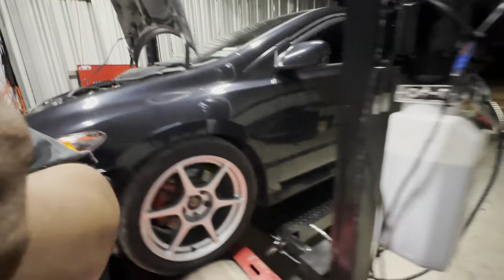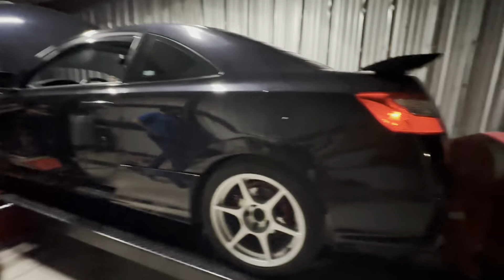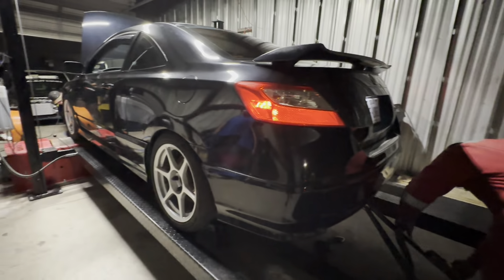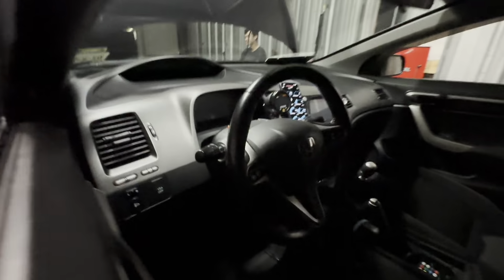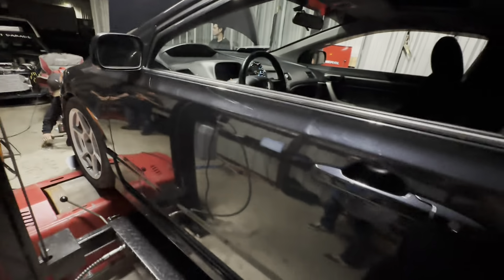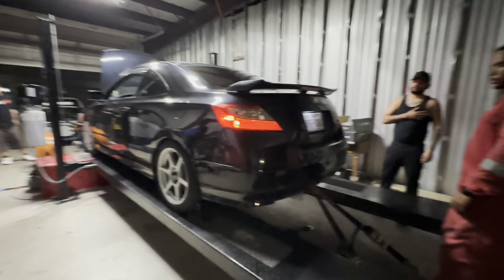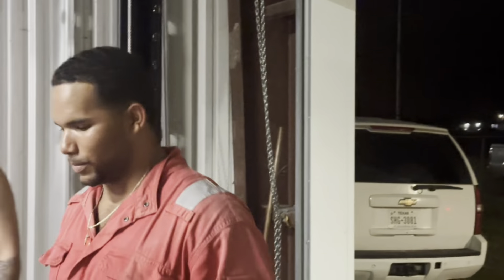We're just gonna do a twofer — see if it backs up. This bitch is minty. He's got me all the data showing so I can stare at it. Who's your tune by? Bruce Lee. Bruce Lee tune. Ready to go? Full send!